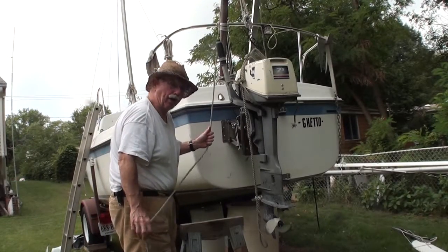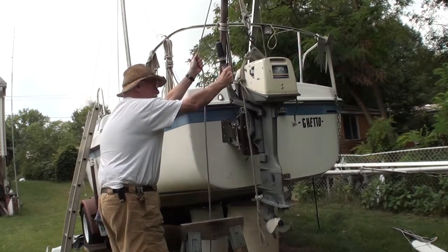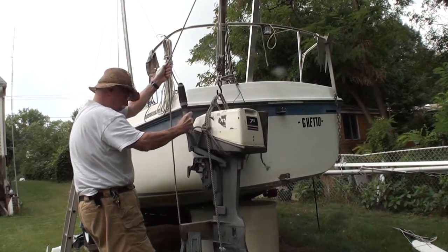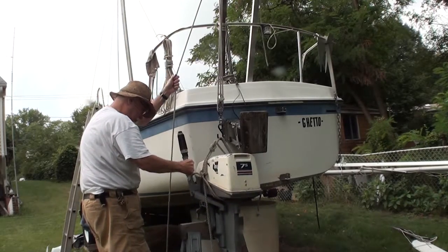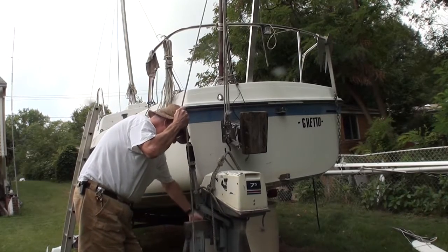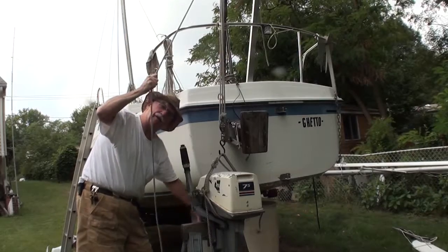The equally tricky part is getting the thing off the boat. Let's see if I can do it. Nothing to it — this is amazing!